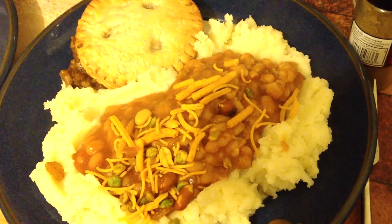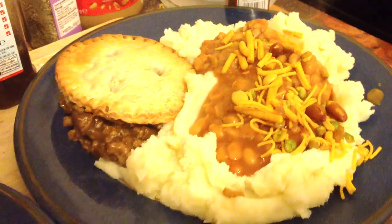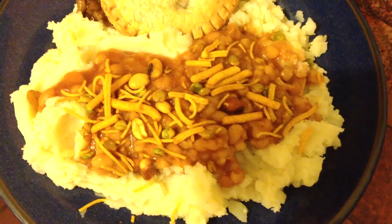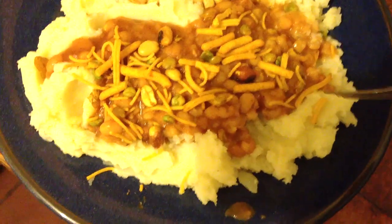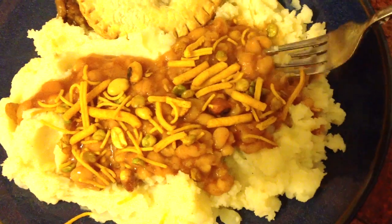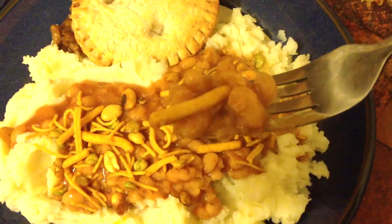Brandy Bombay beans with incidental pie and mash. I hate the iPhone — I'm going to put that on the video. Oh, that's really good. It's like Christmas crunch in your mouth. You get the creamy potatoes, then the stodgy beans, and then the crunch from that Bombay goodness.